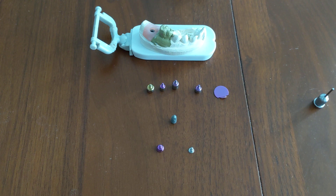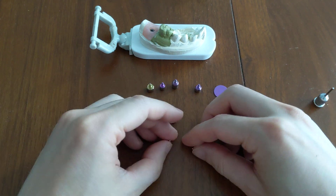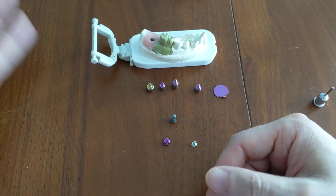Healing abutment versus cover screw — what are the differences? I'll show you how they look compared to each other, how they look on the implant, and a simulation of what they would look like in the mouth.